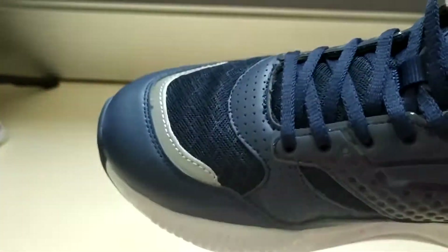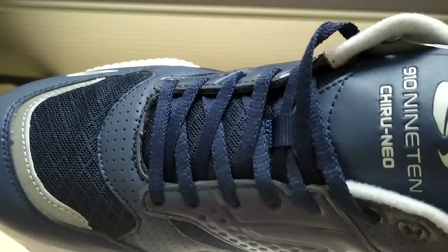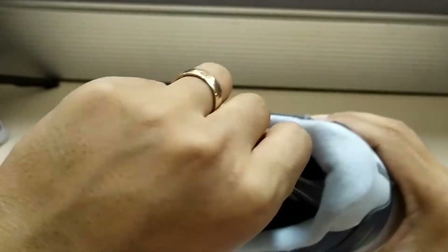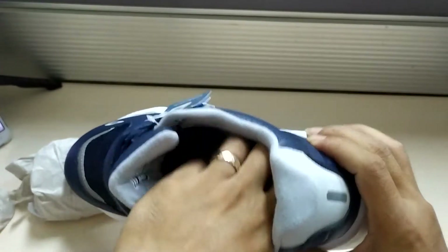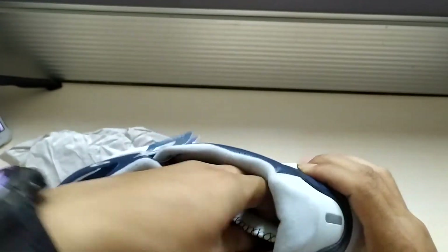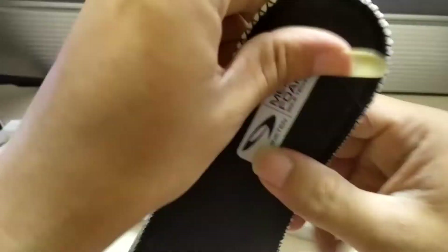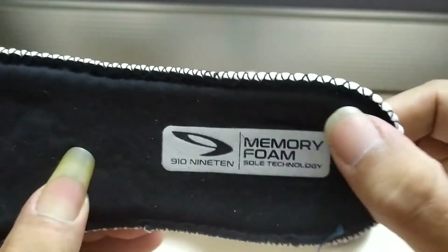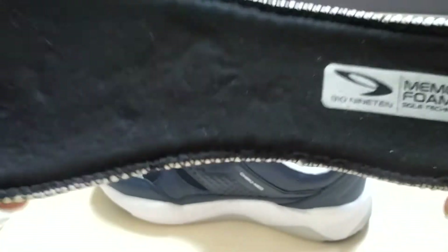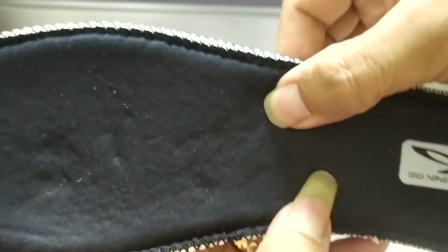Now let's go to the insole. The insole is made from memory foam, which is very soft and can follow the shape of your feet.